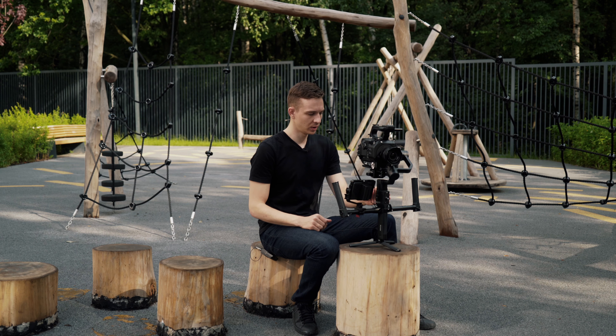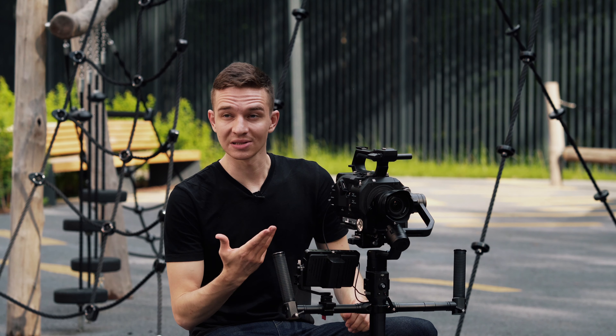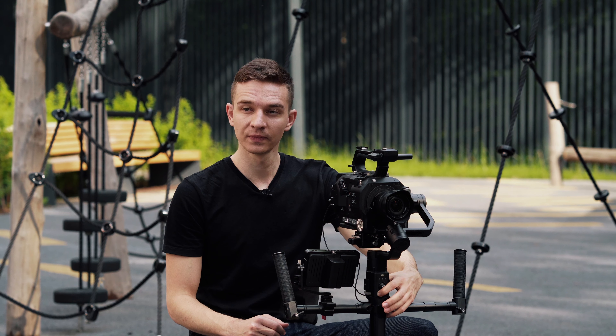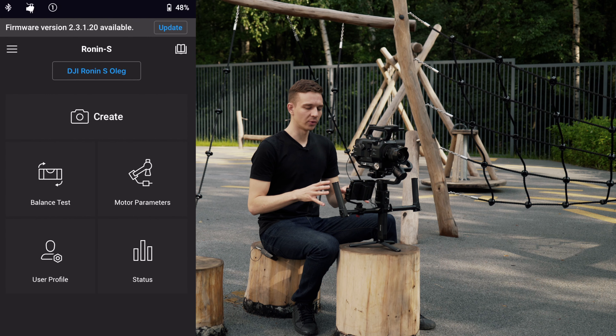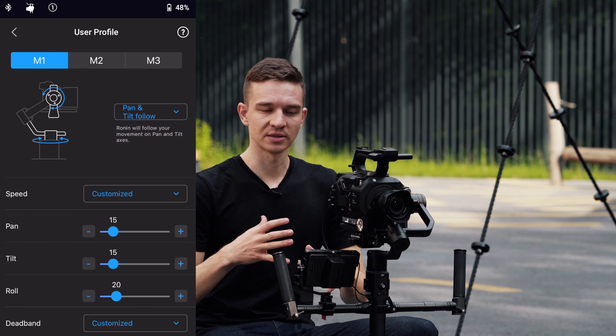We've balanced the camera and now it's time to turn the DJI Ronin on. We press this button once tap and once hold. Looks like it's working. Now we have to make auto calibration — we press and hold the trigger and the M button for three seconds. The calibration just started and now the Ronin is doing its thing, trying to understand which motor has to be which strength.